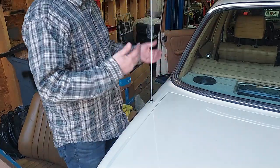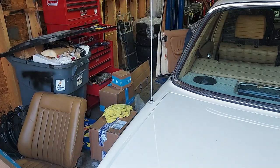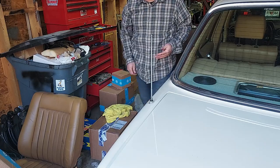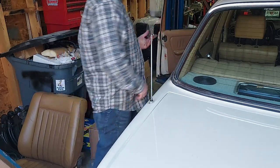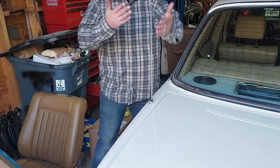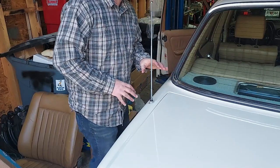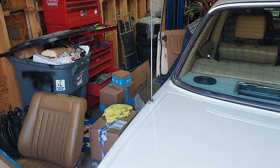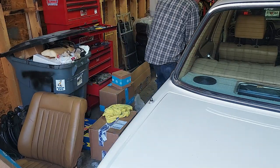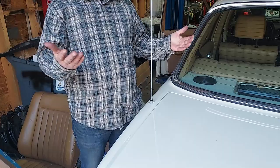I'm going to turn on the radio and watch what happens. Boom — we have a perfect working antenna. It was just not parked. I'm going to use the controls for manually lowering the antenna using the switch on the dash. I just told it to adjust halfway, so we'll go back up again. Full manual control, full extension. Now I'll turn off the radio and we should hear the antenna park itself correctly.